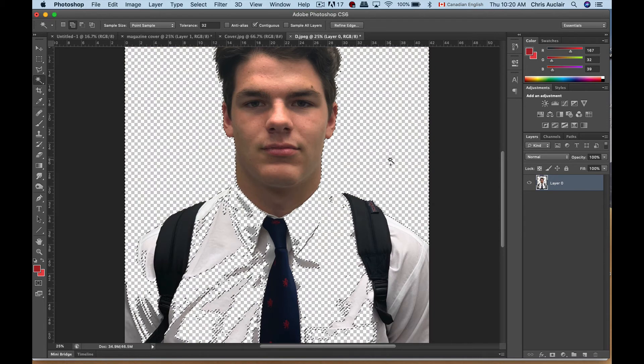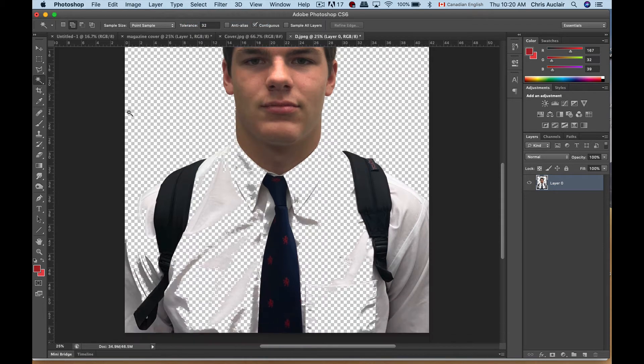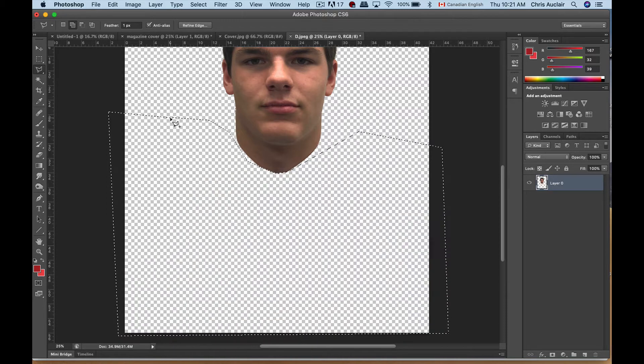Now if you hit Delete you get a checkered pattern, which indicates an alpha layer — it's transparency. I'm going to deselect and take my polygon lasso tool. You have a little arrow that lets you click down and get multiple lasso tools — I'm selecting the polygon. The reason I like polygon is because as I click it's like an elastic, and if I make a mistake and go across his face, you just hit your Delete key and it goes back to the last node you made. I'm carefully coming around here, cutting off part of the shirt, all around and back to the starting point — creating a closed selection — and deleting the rest of his shirt.